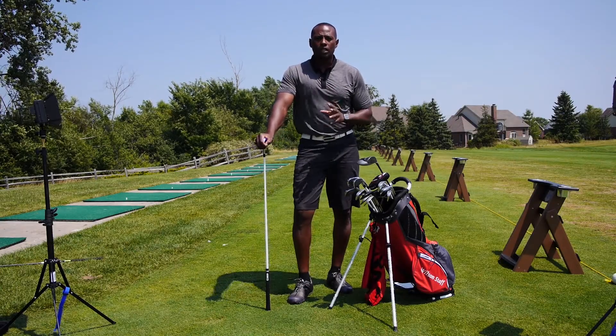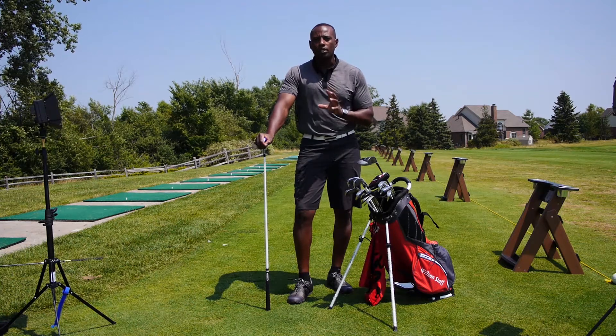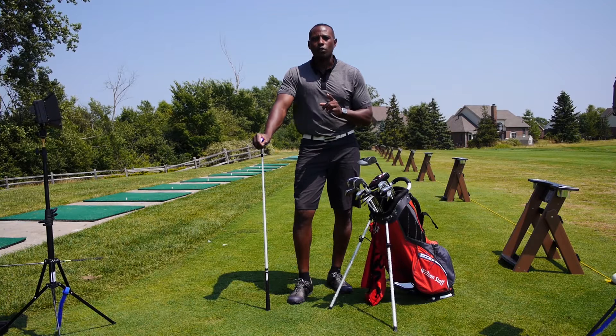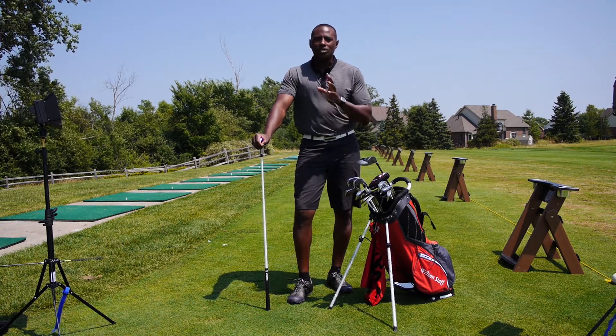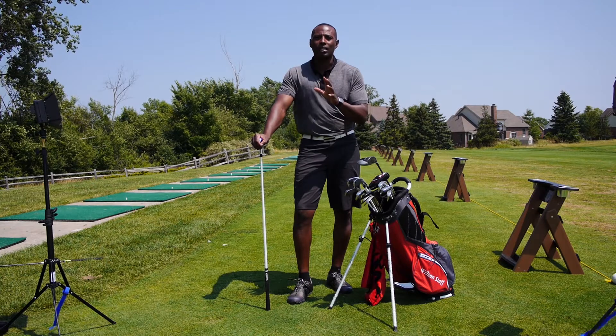Alright, I'm going to show you guys a quick routine that you can utilize prior to the first tee. You're going to warm up those mobile sites of the body so that you can be fully effective and able to take advantage of that first tee. Check out these exercises, give them a try. It's only going to take 3 to 5 minutes.